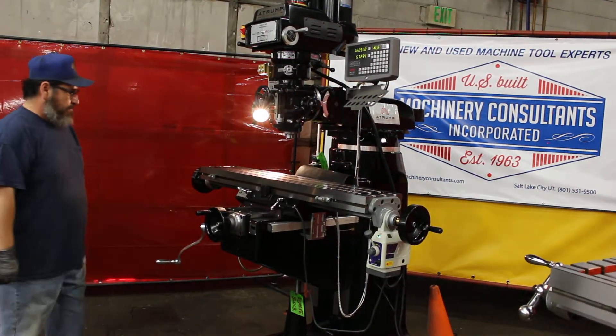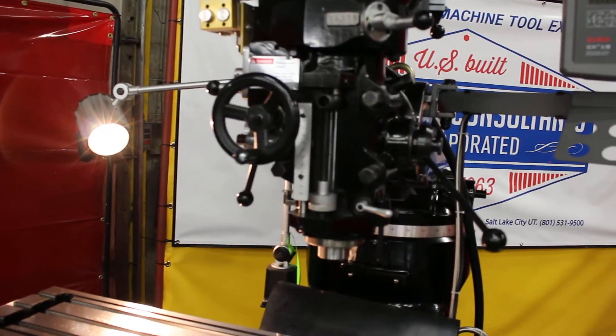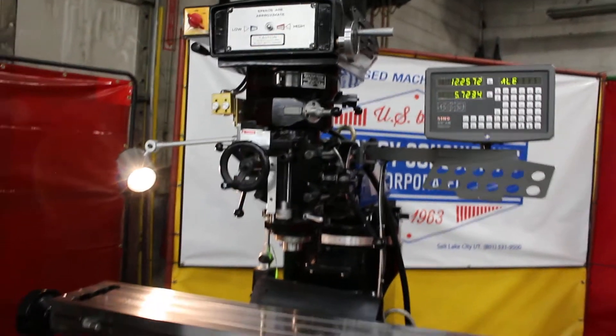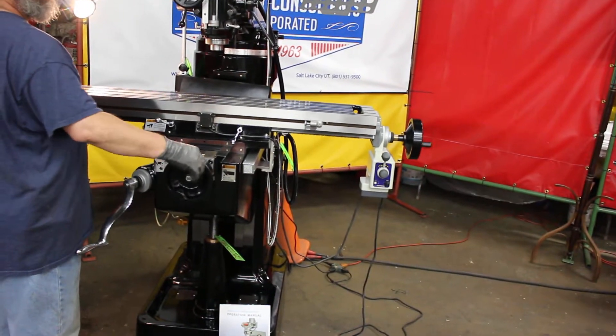Here we have Frank rocking that K2VS over here with the pro feed. Running the two-axis DRO — showing the table feed and everything else.